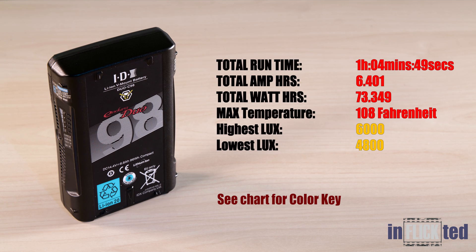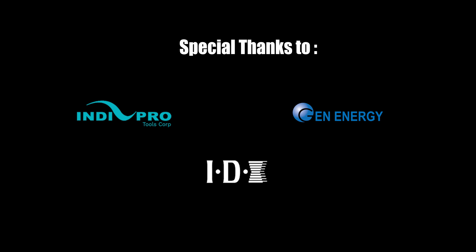Thank you so much for watching. Hit us up with questions and comments, and please subscribe for more content like this. And as always, see you on the next one.